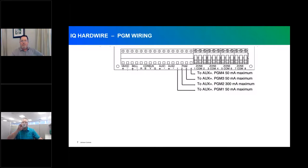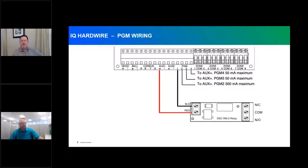In the middle of the board are the four PGM outputs. Each one is programmable to follow many different options. PGM 1, 3, and 4 are limited to 50 milliamps. PGM number 2 has up to 300 milliamps for two-wire and four-wire smoke detector power support. There will be an example of a PGM wired into an RM2 relay to supplement additional power or provide a Form C relay to trigger other activity in the system.